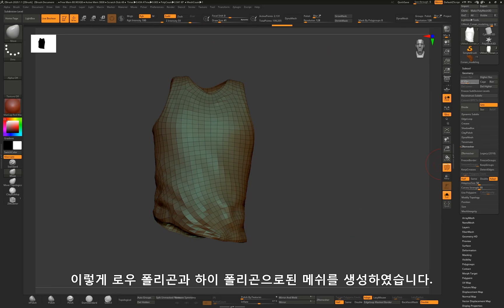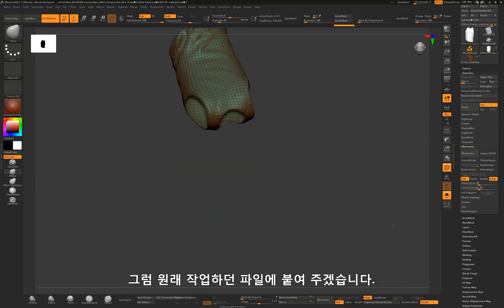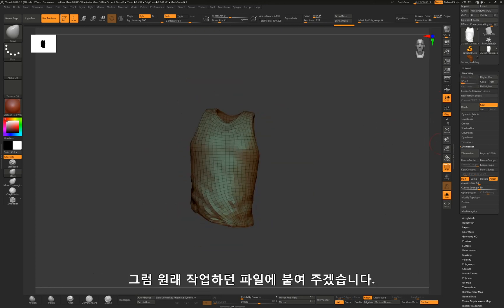Now I got it. I finally have a low polygon and high polygon mesh. I am going to bring the new mesh into the original subtool layer.